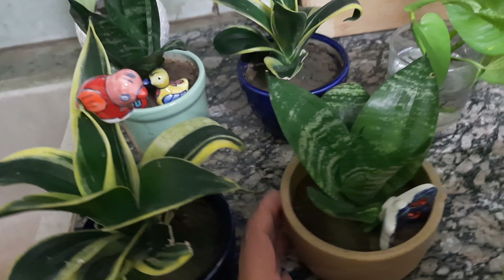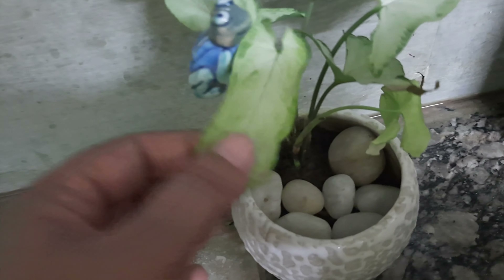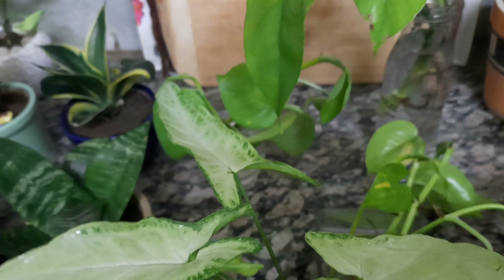This is a very small pot — a tiny pot. When it is dry, I will put them in my balcony. This is a single leaf, and these are small leaves.